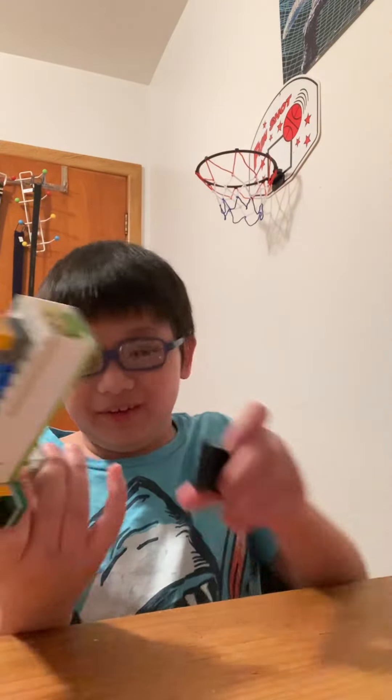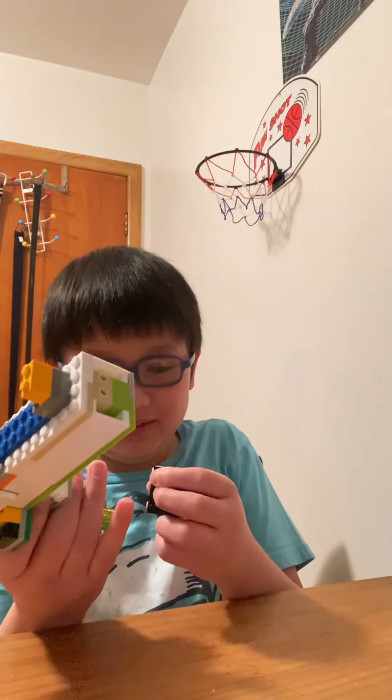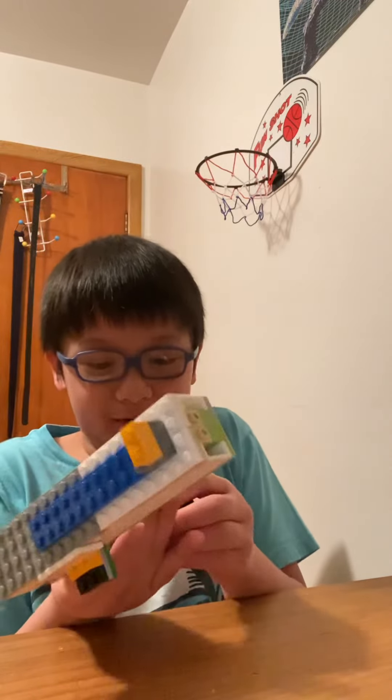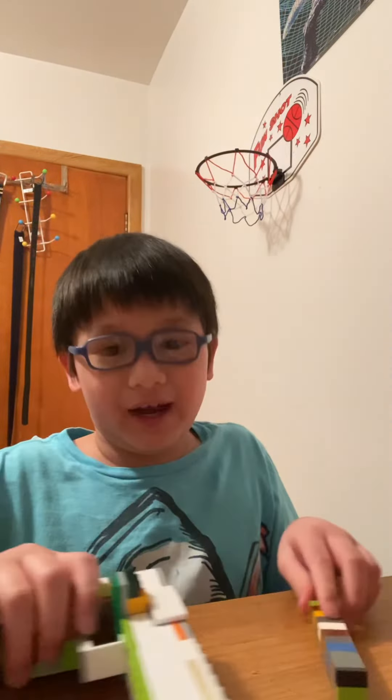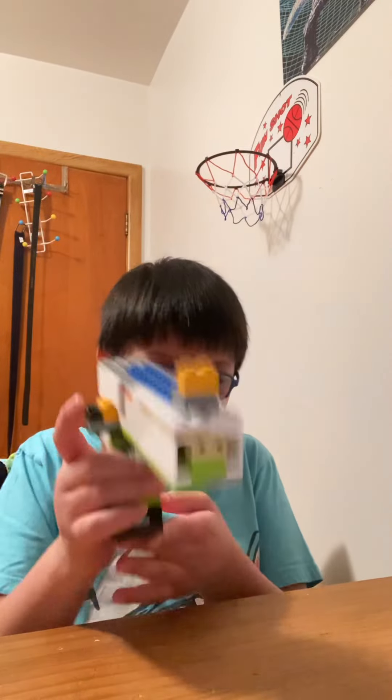Don't judge me if I'm bad — don't put hate in the comments. I'm still learning new tricks. I'm from Among Us — I do play Among Us. I can post it on my gaming channel or something. See you guys next time!